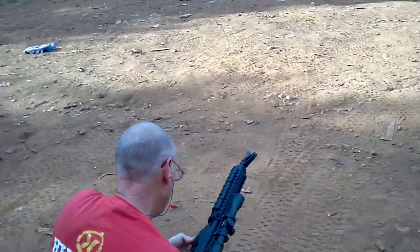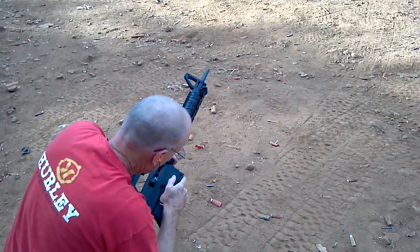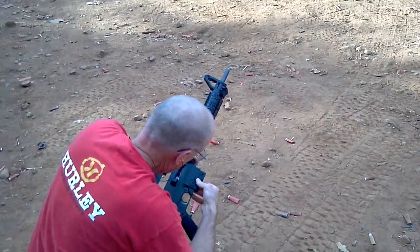All right, I'll show you how that one works. It's got a tricky catch where the magazine catches it. Just leave it in there and I'll show you when we get back to the track.